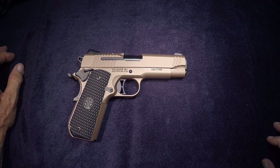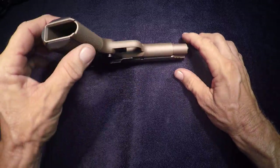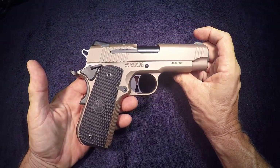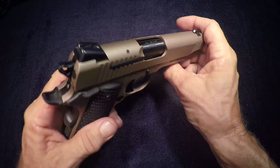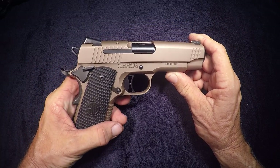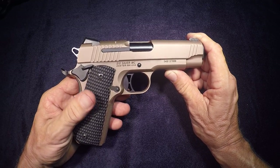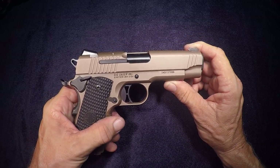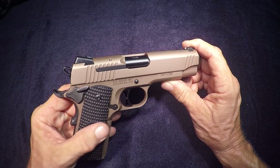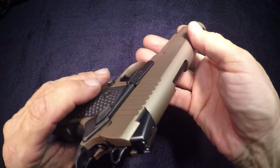It's an Emperor Scorpion Carry but it's in the fastback version. Look at this rounded bobtail on this thing — it's great for concealed carry. I always was partial to the carry version because it's between a commander and an officer with that 4.3 inch barrel. It handles like a full size government. They really handle good. Accurate out the box. Attention to detail. Really nice weapon.